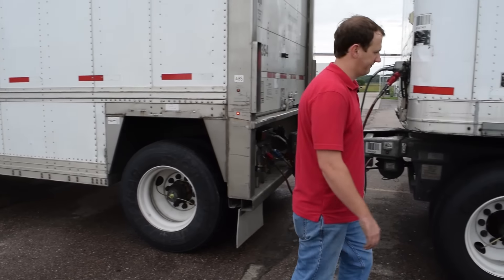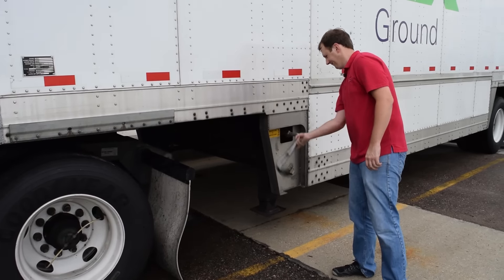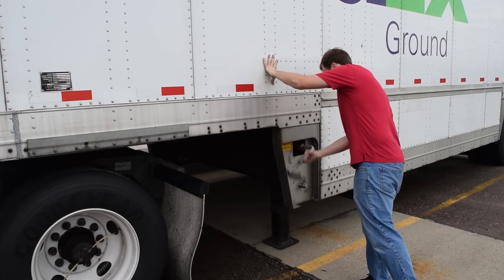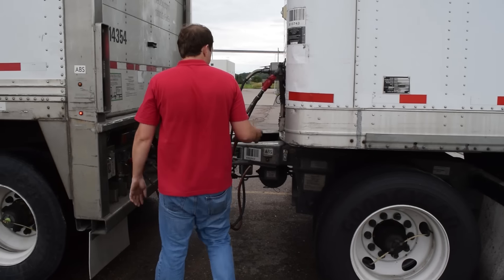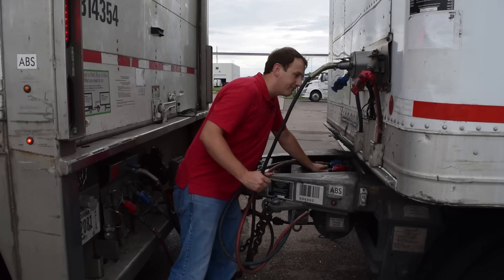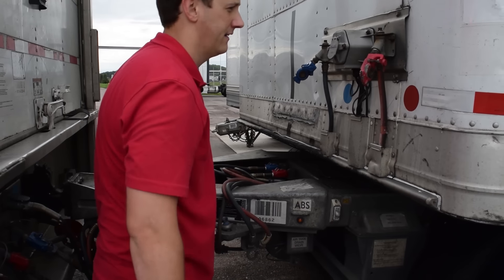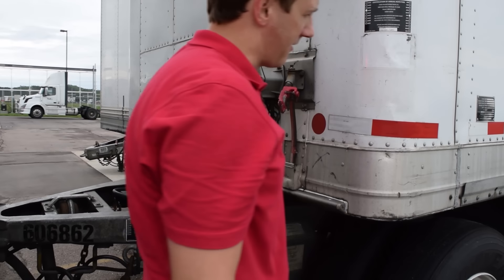The breakdown is everything in the reverse order. You're going to first lower your landing gear all the way to the ground. Disconnect your glad hands and replace them on the retainers inside the dolly basket. Make sure all hoses are inside the basket and they're not going to fall out. Then pull your fifth wheel pin out and you're ready to pull ahead to drop the trailer.